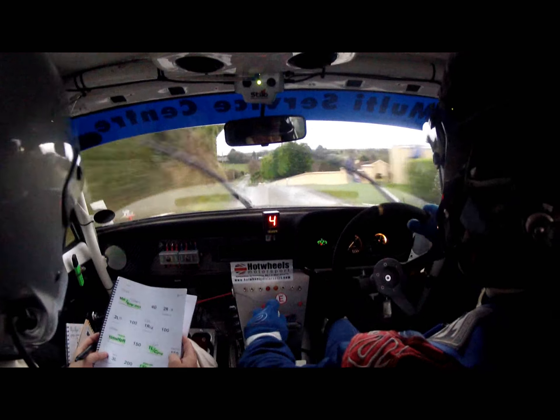Three right, stay middle, into six left. Six left, 100. One left, then 80, and it's slippy, into turn square right. Square right. 60 out.